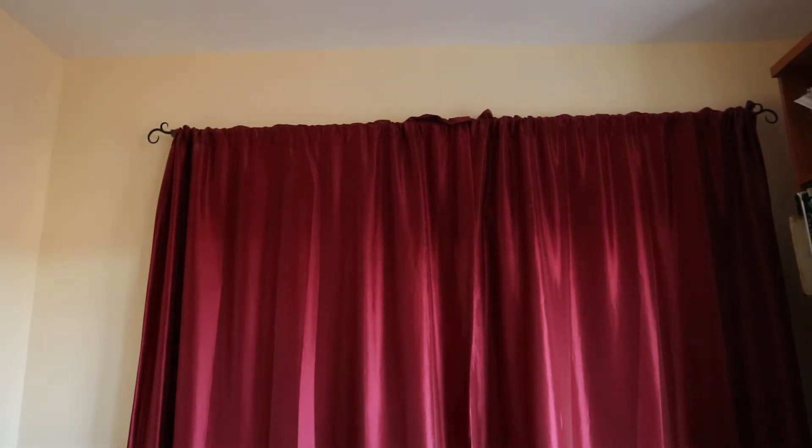Hi everybody, this is Music in COVID Time 8, and I'm Tom Georgie. And because it's time number eight, it's time for a test.